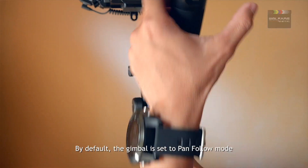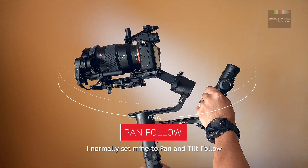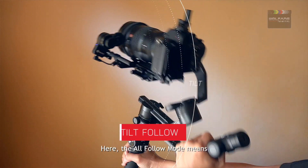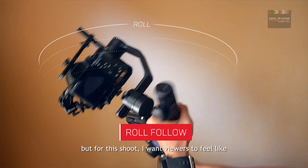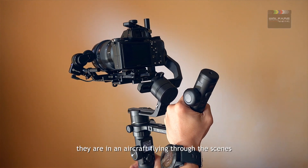By default, the gimbal is set to pan follow mode. I normally set mine to pan and tilt follow while the roll axis is locked. Here, the all follow mode means the gimbal will pan, tilt and roll with me. Rolling the camera is not something we usually do, but for this shoot I want viewers to feel like they are in an aircraft flying through the scenes.